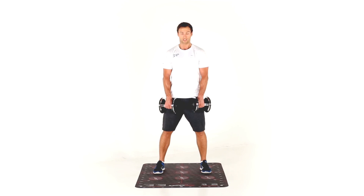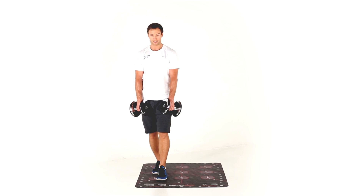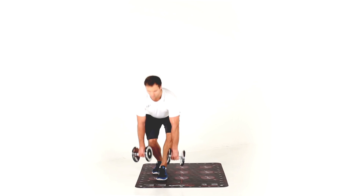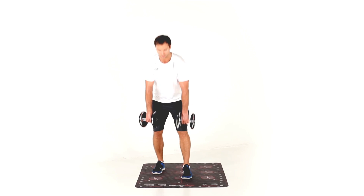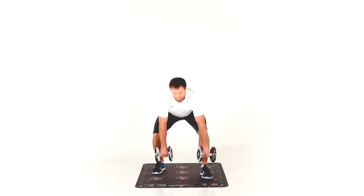Then we go wide — hip hinge and then we squat. Move the left foot up to three, hip hinge and then we squat. To two, hip hinge, squat. One, hip hinge, squat.